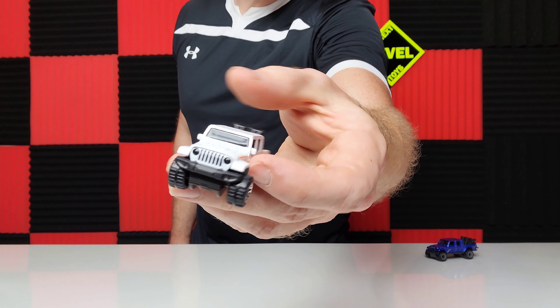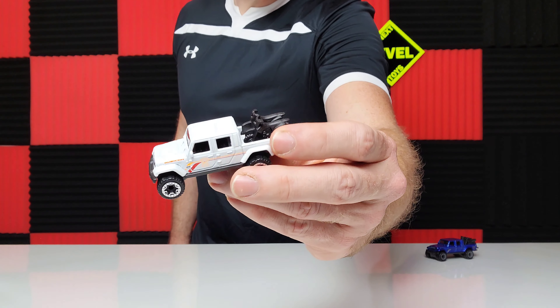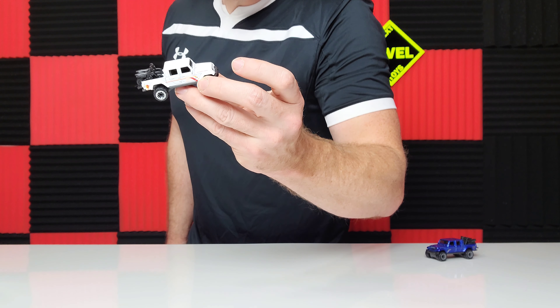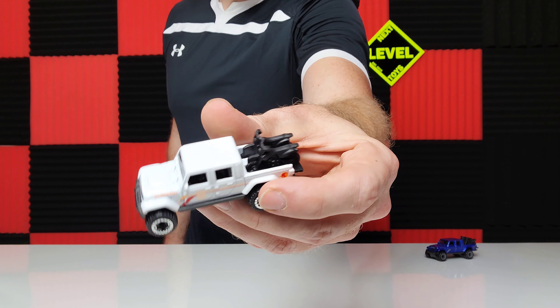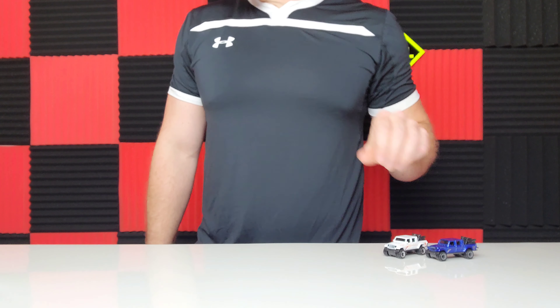Here is the blue one, with the two bikes in the back. That's an all-metal frame. I'm a super big fan of the Gladiators, hence the reason why we're doing the video.